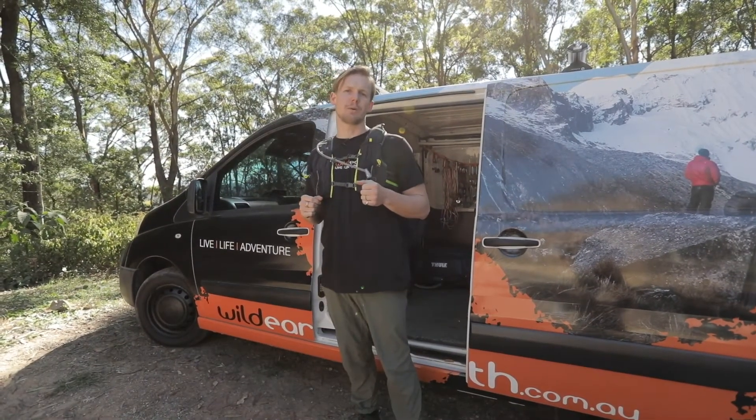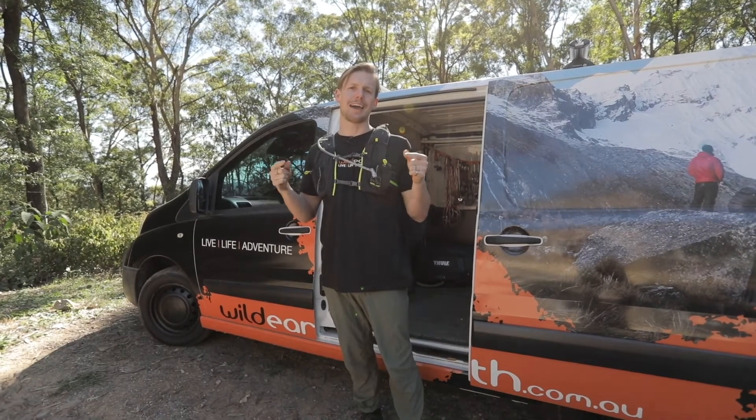I'm Simon Goodburn, welcome to Wild Reviews and we're about to check out the Nathan Vapor Air Hydration Pack.